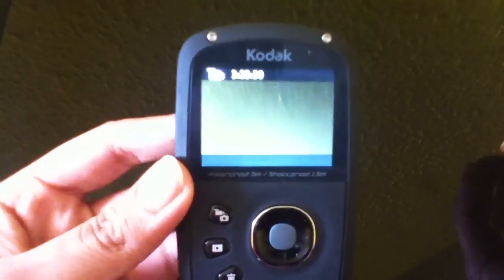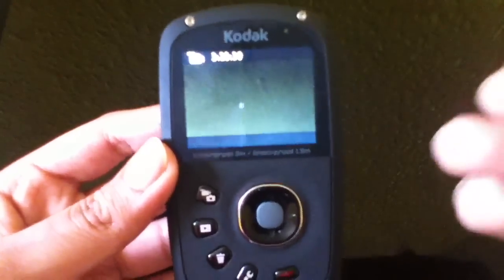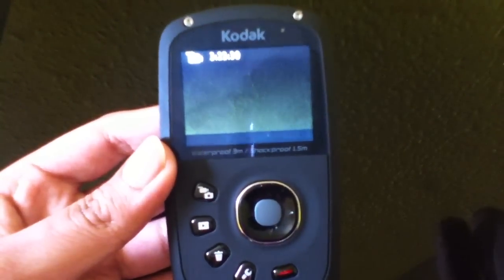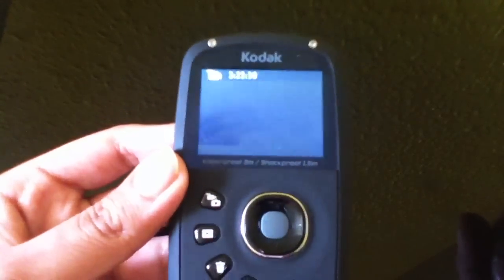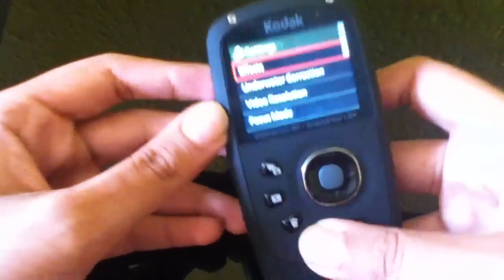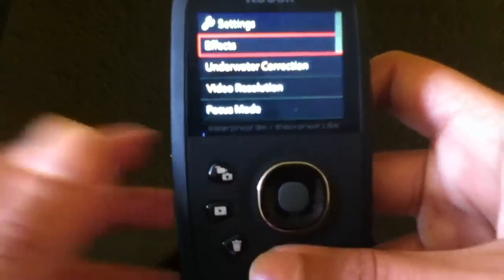I've ordered the replacement, which I'm still happy about, because if this problem happens again I'm going to have to wait for the battery to drain. I just don't want to keep doing this all the time, so I'm glad I've still got the replacement, just to make sure this one doesn't screw up again.